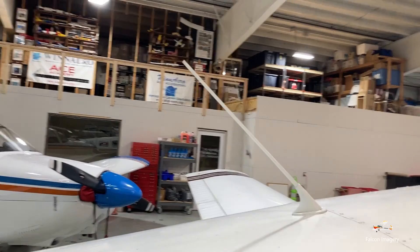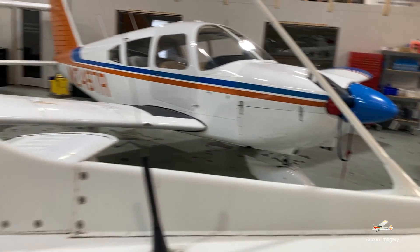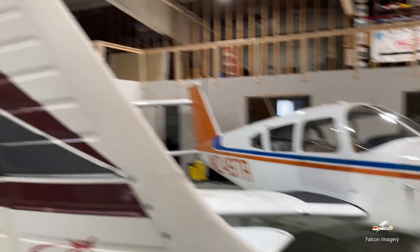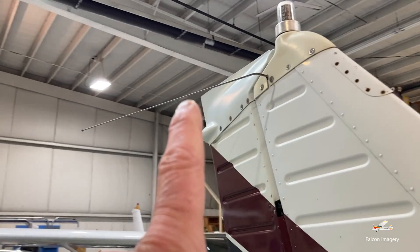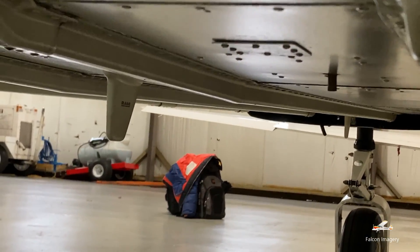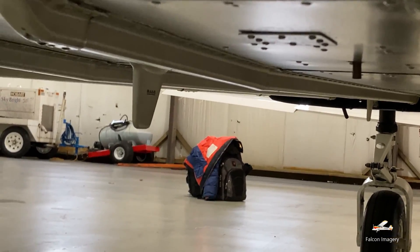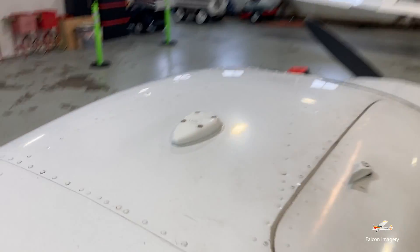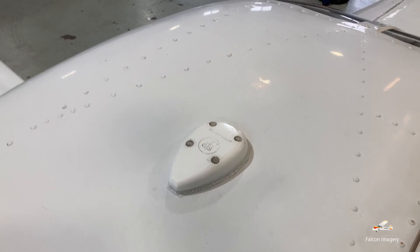This antenna here is a comm antenna, and so is this one. Over here we have our emergency locator transmitter, the ELT. We have our VOR antennas, or nav antennas, up here at the top on either side of the vertical stabilizer. That little fin antenna underneath the aircraft is for our transponder. And on top of the aircraft, you'll see this teardrop-type antenna — this is a GPS antenna.